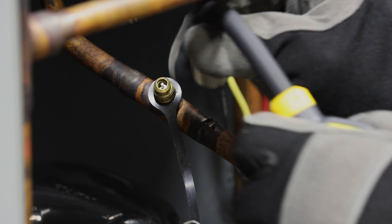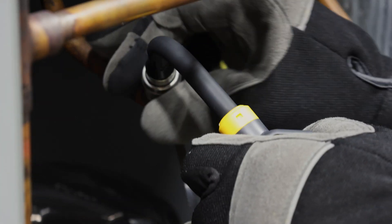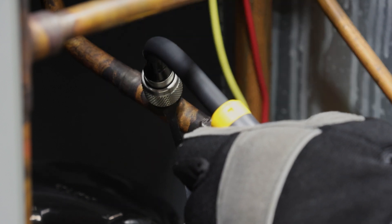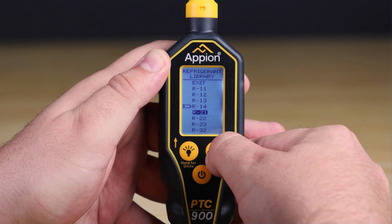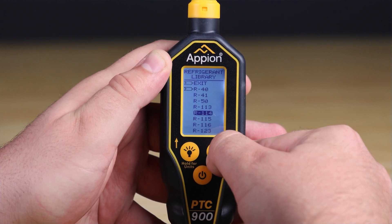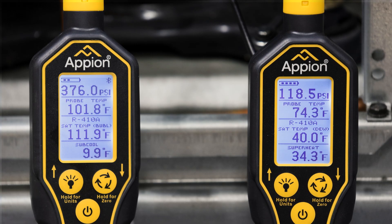A convenient feature of the gauge is its flexible probe with a stainless steel fitting. The probe aids in maneuvering the gauge for easy system diagnostics in tight or awkward spaces. With the gauge's superior accuracy and the onboard refrigerant library containing over 160 refrigerants, you have the ability to view saturated temperature, superheat, and subcool calculations in real time.